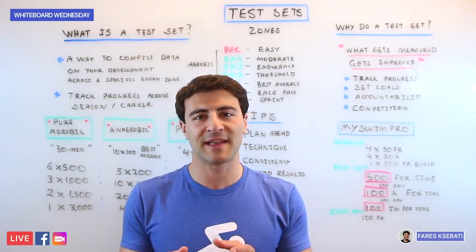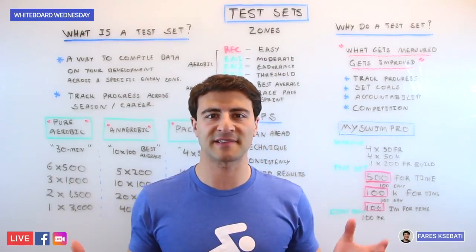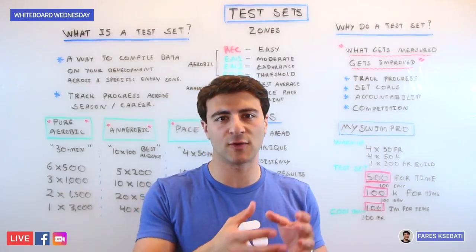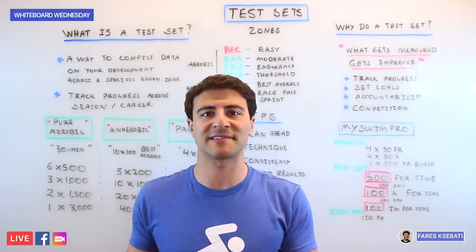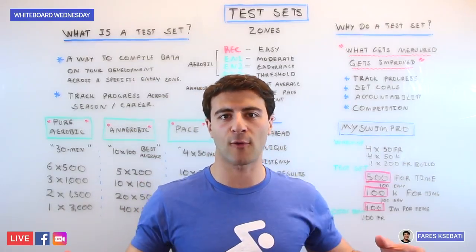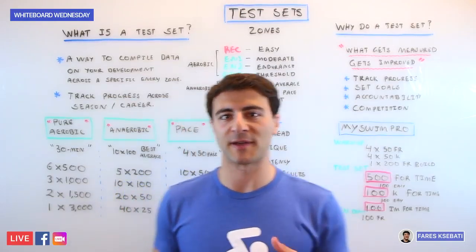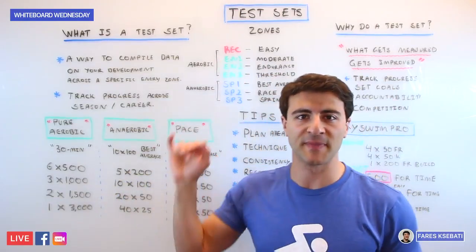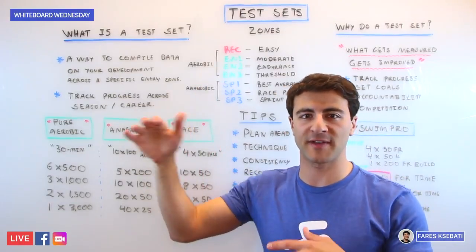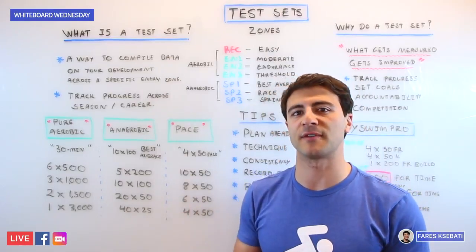A test set corresponds to a specific energy zone, and no two test sets are actually the same. It's a good idea to do a mixture of different test sets that test different components of your swimming and physical fitness over the course of a season. The different energy zones in swimming include seven zones: on the aerobic side we have Recovery, EN1, EN2, and EN3, and on the anaerobic side, SP1, SP2, and SP3.